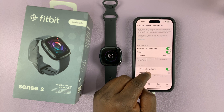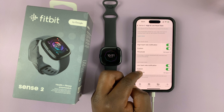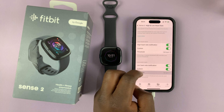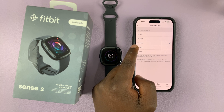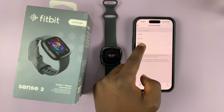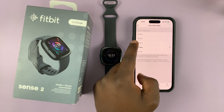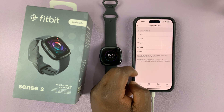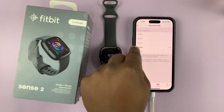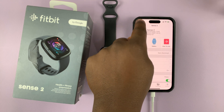You can do the same for low heart rate. First, enable the custom low heart rate, and then tap on threshold. Let's say you want to be notified when your heart rate goes to about 55 — maybe 50 is a bit too much. At 55, you want to be notified when your heart rate goes below 55. So you can set it at that and go back.